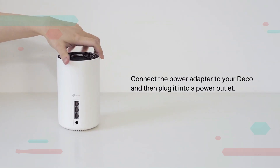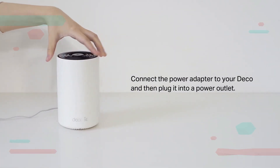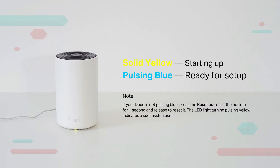Turn on your Deco. Connect the power adapter to your Deco and plug it into a power outlet. Wait until the LED turns from solid yellow (starting up) to pulsing blue, which indicates it is ready for setup.